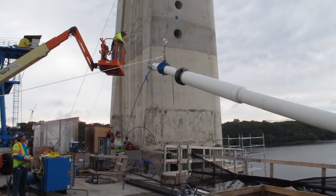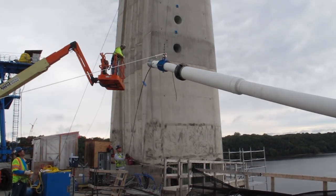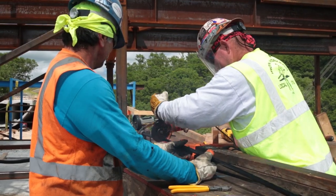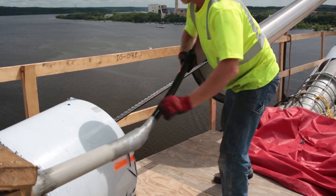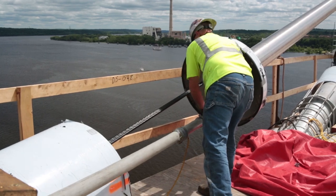The stay pipes are assembled on the bridge deck then raised into position using a crane. The pipes are empty when they go up. Individual strands are cut to their precise length from a large coil. Then crews remove the protective sheathing from both ends of the strand, and push each cable strand up the stay pipe into the anchor box in the pier tower.